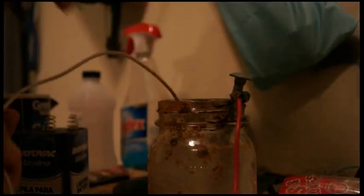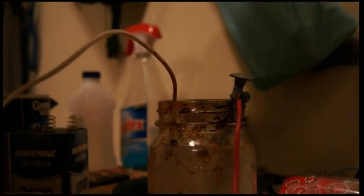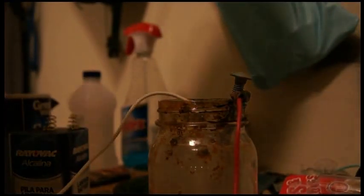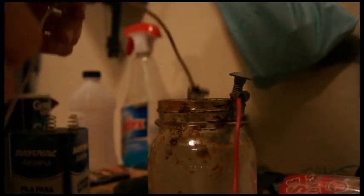Then grab your power supply and connect the alligator clip to the positive side. You're going to need a stripped wire with another piece of iron on the bottom. Put the iron piece in the water and connect it to the power supply. You'll start to see a bunch of bubbles, and you want to make sure that these things are not touching, otherwise this will not work.